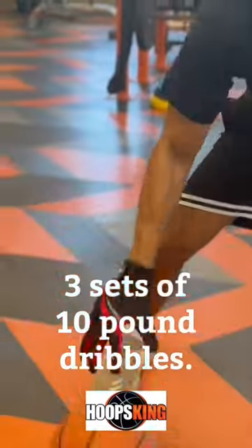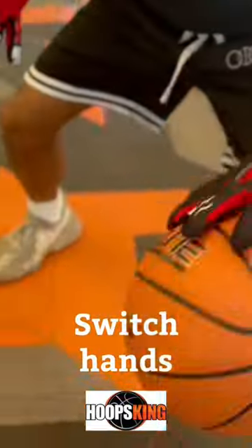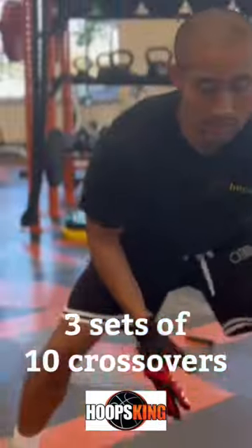All right, let's see how these gloves work. Go. So these weighted gloves are difficult to use, but that's a good thing. The anti-grip palms in addition to the added weight create a really unique feeling.